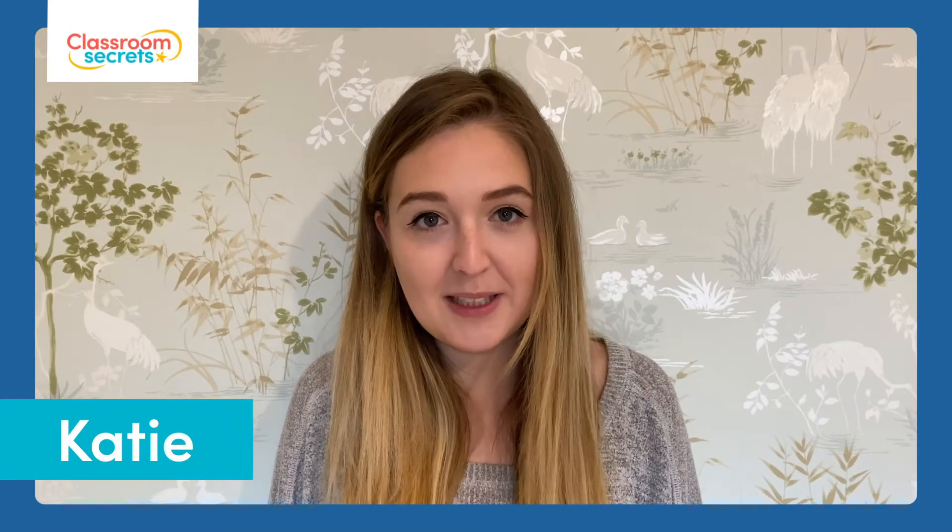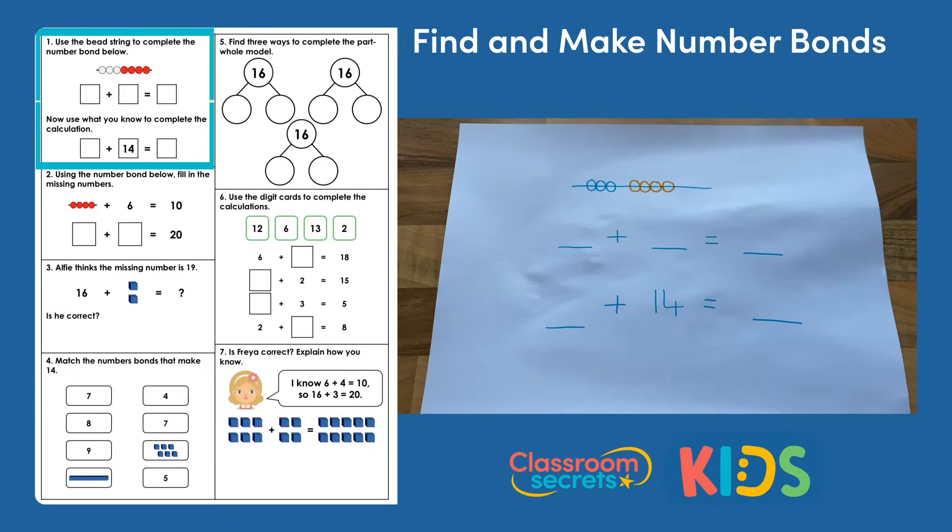Hello and welcome to this answer explanation video. This video will take you through the answers to the find and make number bonds worksheet and we'll talk you through some of the tricky bits. So let's start with question one.